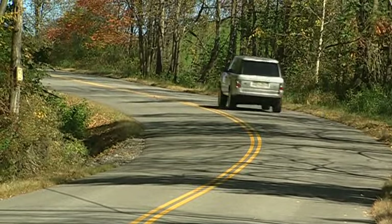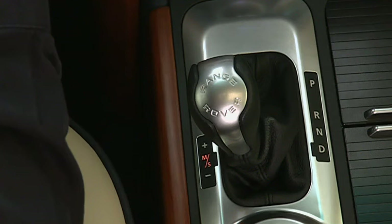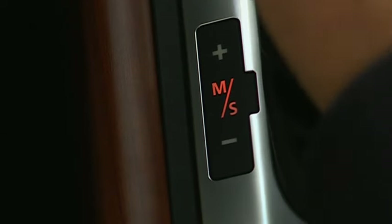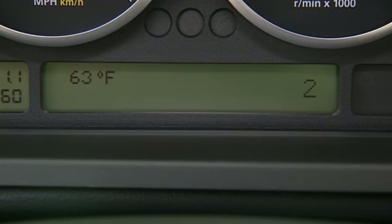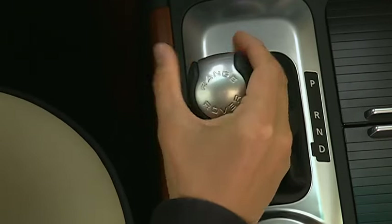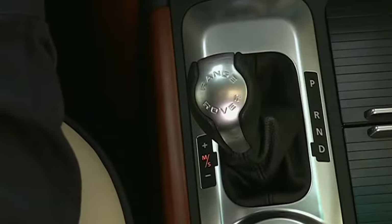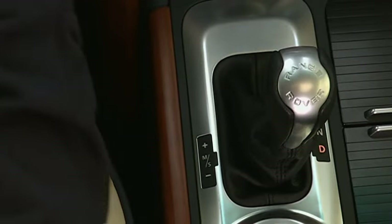Downshifting is more aggressive in Sport mode. To manually select gears with Command Shift, you must be in Sport mode. Moving the gear selector up shifts the transmission to a higher gear. Moving the selector back changes to a lower gear. The selected gear is shown in the message center. Moving the selector to the right resumes automatic operation.